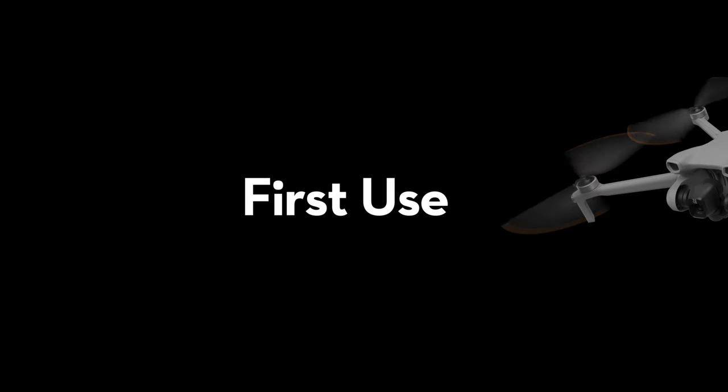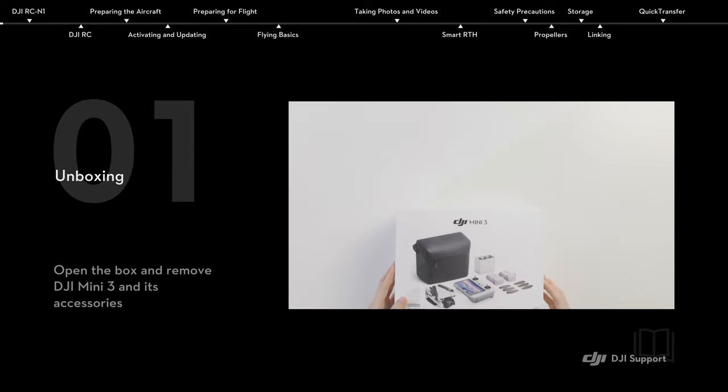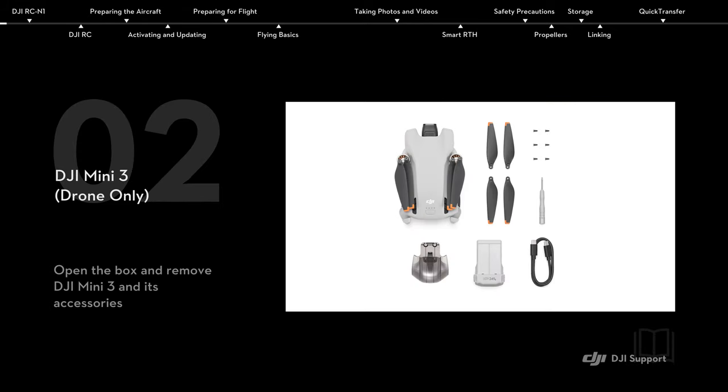DJI Mini 3 first use. Unboxing. Open the box and remove the DJI Mini 3 and its accessories.